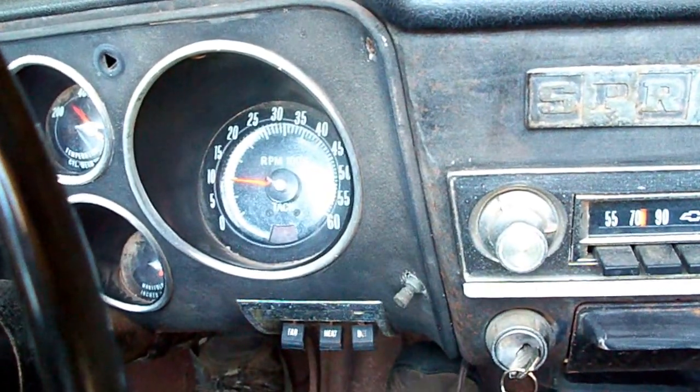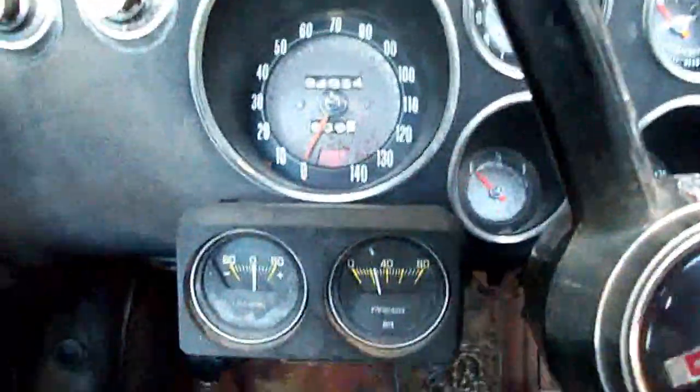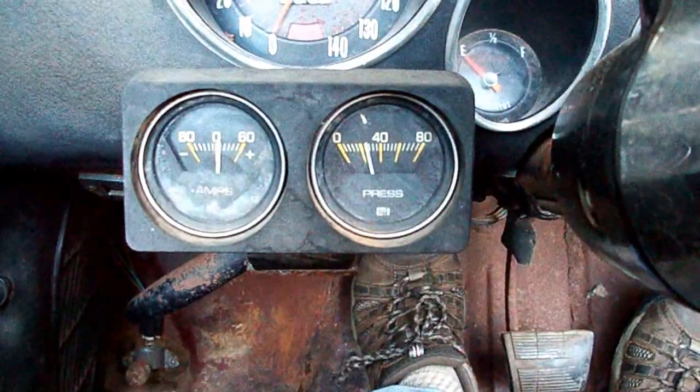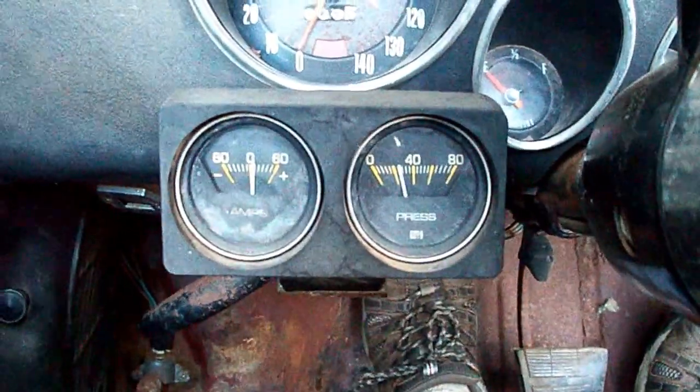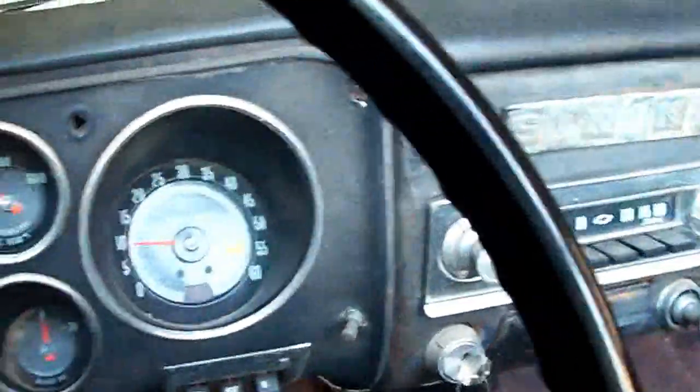Idling about 1,000 RPM, 25 PSI, battery charging, backer up.